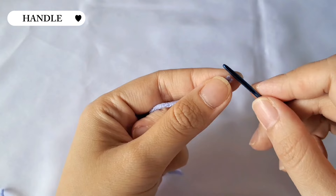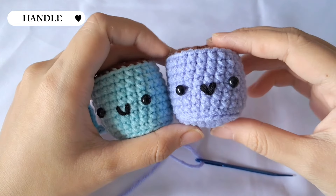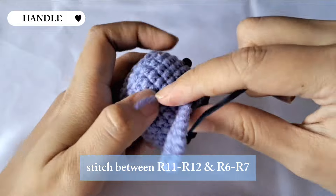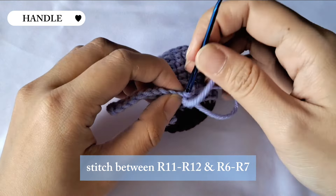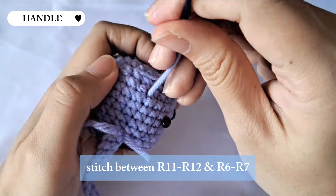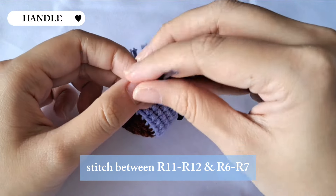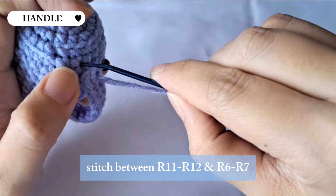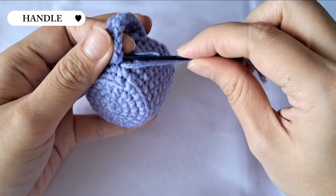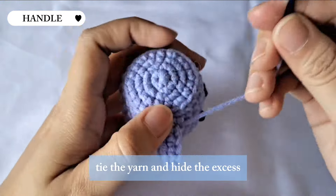It will look like this when done. Cut the yarn leaving a long tail for sewing, then insert the yarn into a needle. Stitch it on the right side of the mark between row 11 and row 12, four stitches from the eyes. For the lower part, stitch it between row 6 and row 7. When you're done, tie the yarn to secure it and hide the excess yarn.